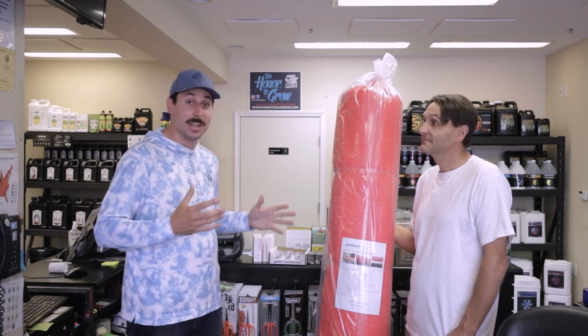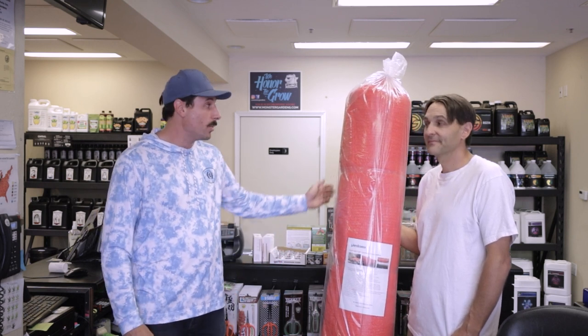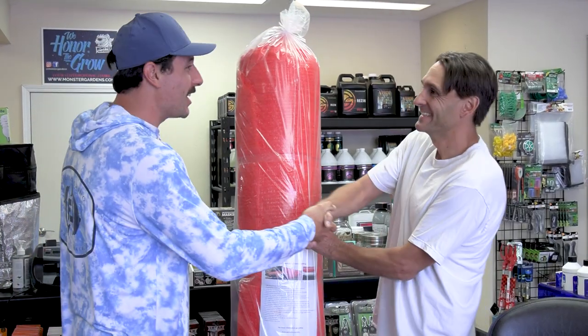It's only available here at Monster Gardens — you can't find this product anywhere else. Anyone in Northern California or Sonoma County, we have it at our Sonoma County Superstore. We can also do special orders and ship it to you, but we only have so much since it is a popular product and we're in the summer. Give us a call or come on down to our Sonoma County store. Thanks a lot, Josh — I'm Steve from Monster Gardens, until next time, take care.